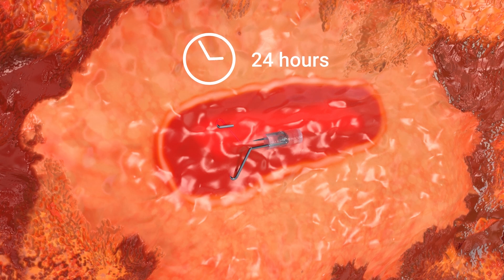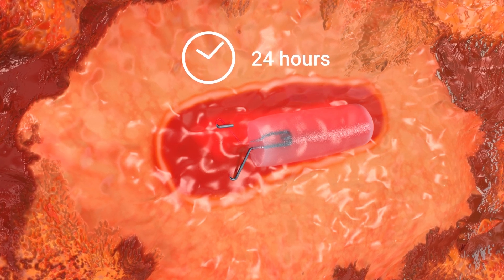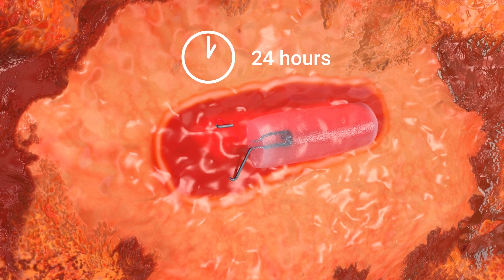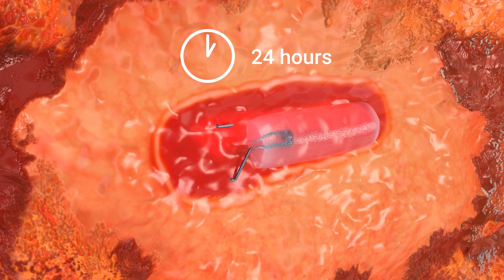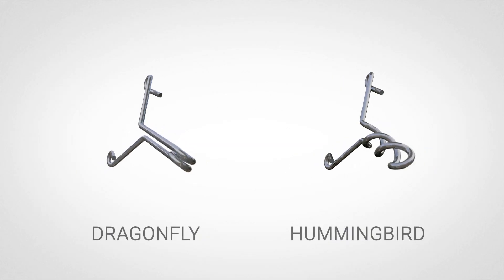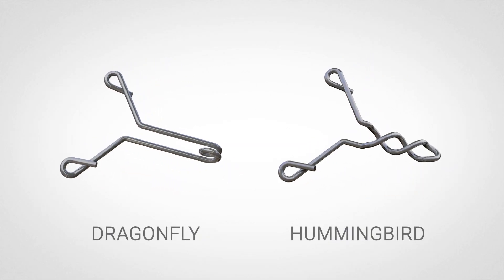The Hydra Mark Plus marker includes the exclusive hydrogel technology, which hydrates to provide up to 12 months of unmatched ultrasound visibility, even in patients undergoing neoadjuvant chemotherapy. The marker is made of radio-opaque titanium, which is permanently visible under mammography and MRI.